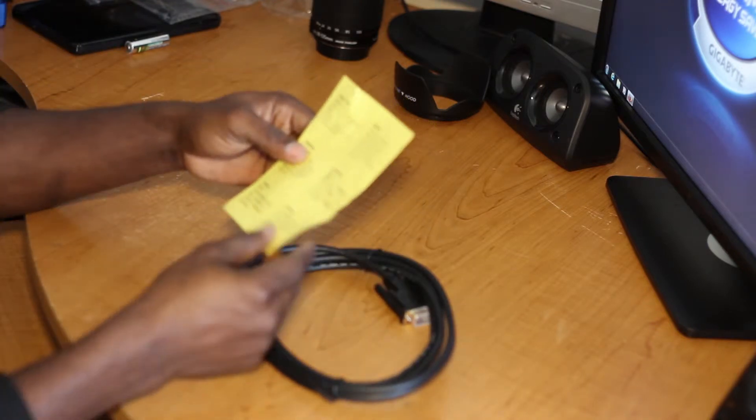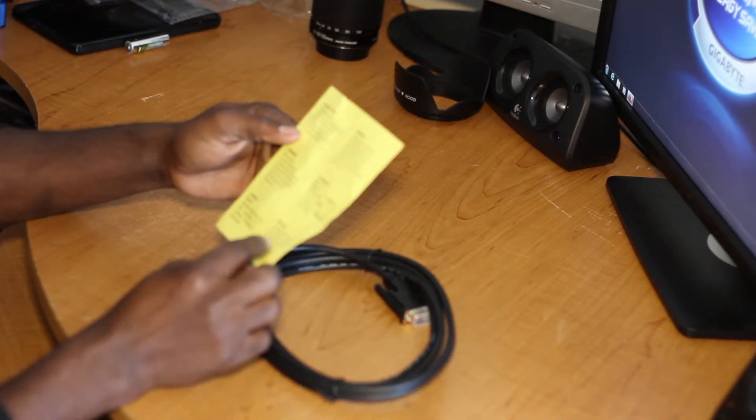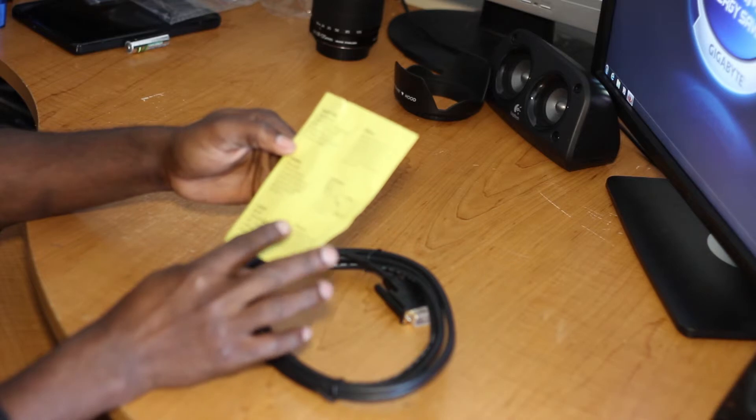There's a card here that basically says they want you to rate their packaging and give them a five star. We'll look into that later.